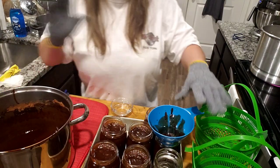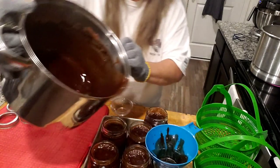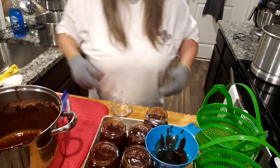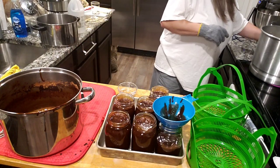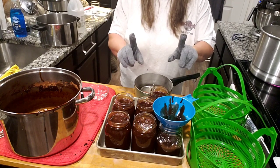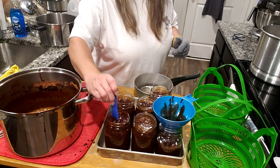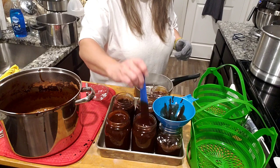There's a little bit left and that is why I do an extra jar — after that cools I'll just put that in the refrigerator, I'm not even gonna process it. Now we are going to get the lids on — I almost did it y'all, I almost did it. We're gonna get air bubbles out and wipe the rims.